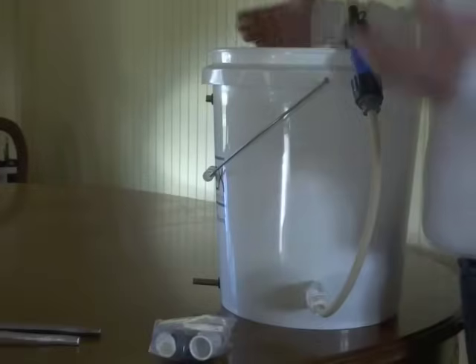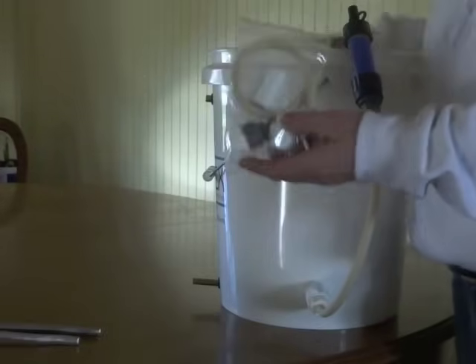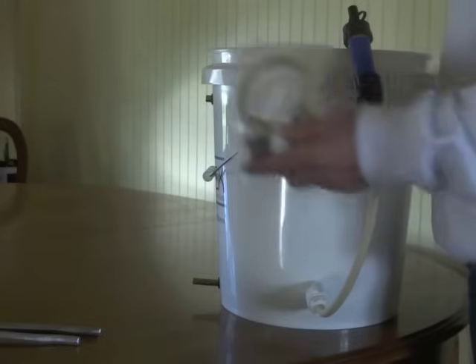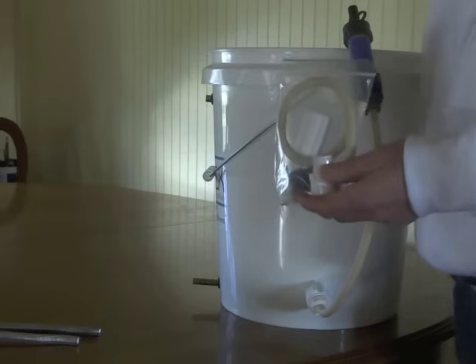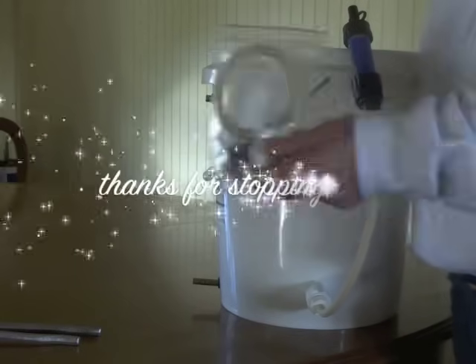And there you have it — the Sawyer Mini Bucket Adapter Kit by High Water Filters. It's small, it's lightweight, it's affordable and you can find it at www.highwaterfilters.com. Come on by and see all the other Sawyer products that we offer at the lowest prices on the web. Thanks for stopping by!